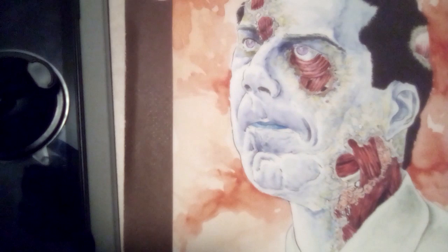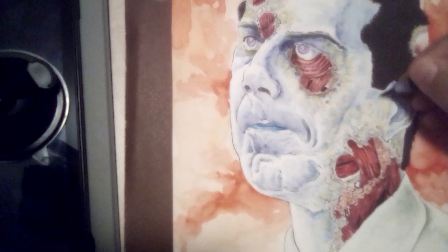Hey y'all, this is Tyler Blake from tylerblakeart.com again, here with Let's Draw Presidential Candidates as Zombies Episode 2, and this week I'm putting some finishing touches on Mayor Pete Buttigieg.